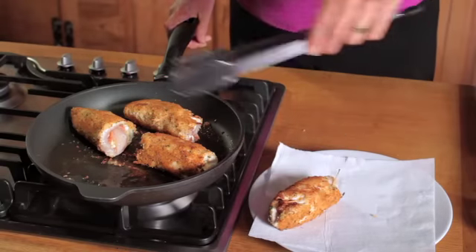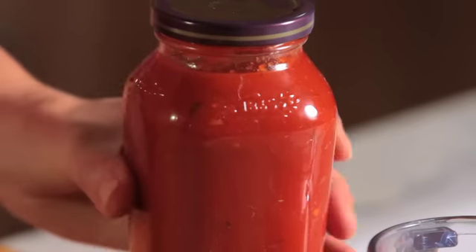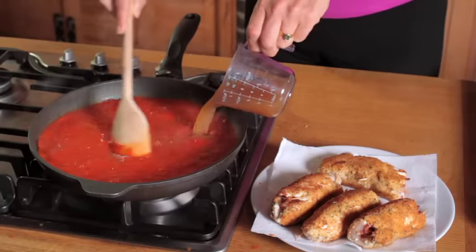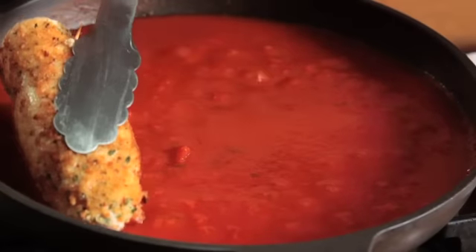Lift them out of the skillet and let them drain on paper towels. Add the prepared pasta sauce to the skillet, along with the chicken broth. Give it a quick stir and place the chicken rolls back in the sauce.